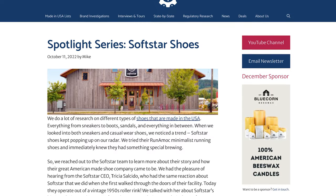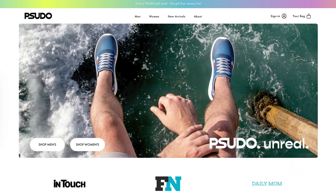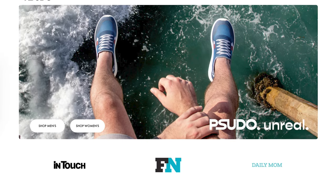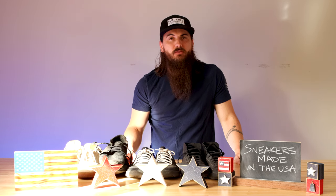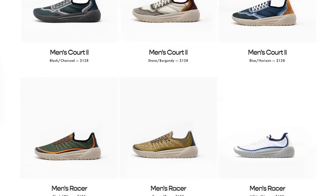Next up is Sudosneakers, based out of Los Angeles, California. They make great print-on sneakers with a lot of fun designs. These shoes are really affordable, very lightweight, and made from recycled materials that are 100% U.S. sourced.